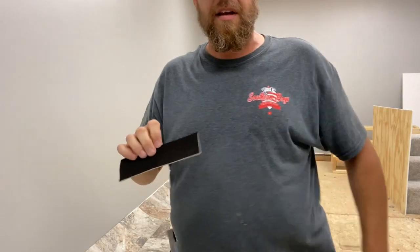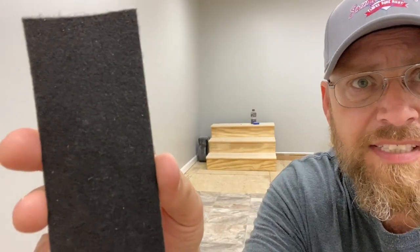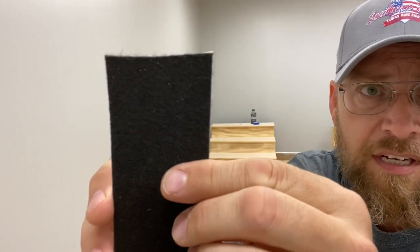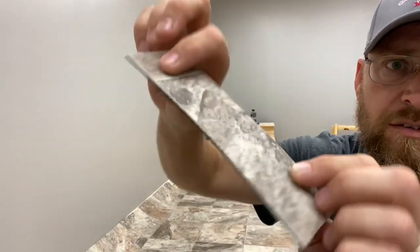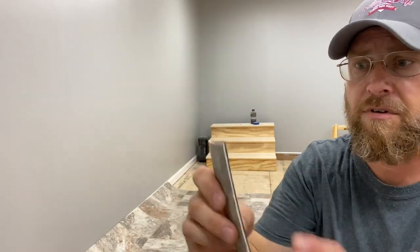So right off the bat, I've got a little scrap here and I want to show it to you. This is actually a piece of vinyl. You see the back of it right there is black. What the deal is with this - it has a black felt. If you see that, it looks kind of fuzzy. You can see the felt strings and stuff right up here at the top. This is a really heavy grade vinyl.